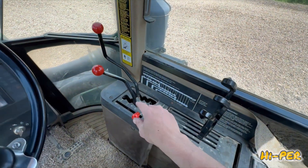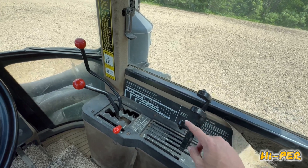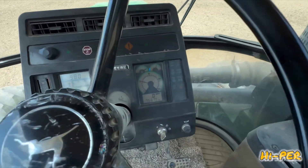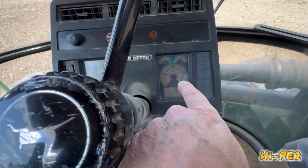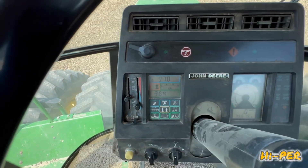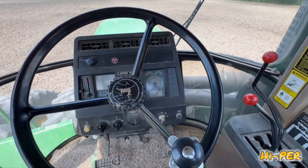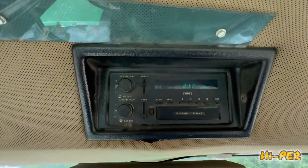These are the speed controls, the throttle. Raise and lower your equipment right here. Here's our fuel temperature, speed, tachometer, hour meters and such on this side. And our radio.